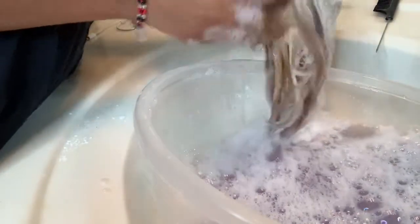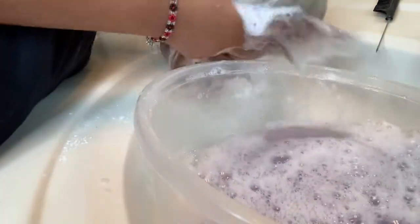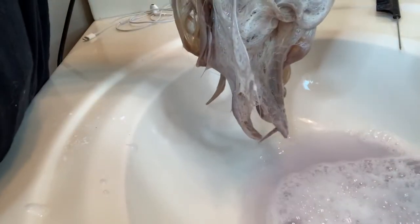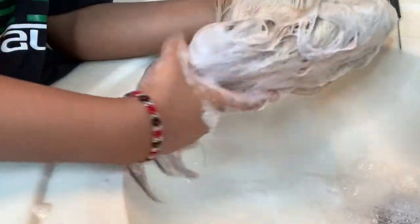I'm just sitting here rubbing all of the shampoo and soap inside of my wig — you guys can probably see now — just massaging it into the wig to make sure you get everything. Then you pour the water out into the sink, and make sure you clean up behind yourself.